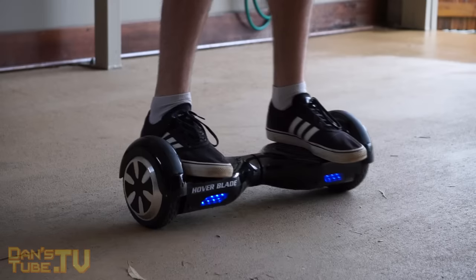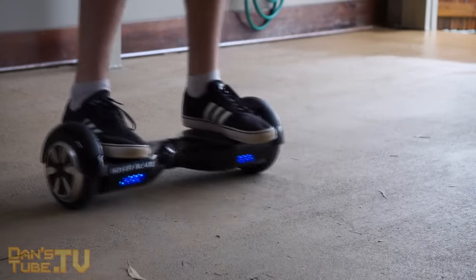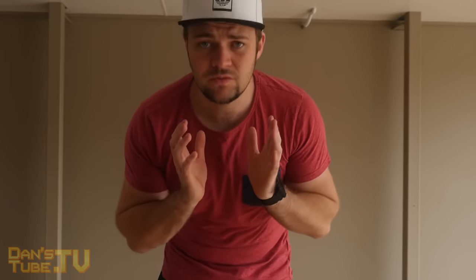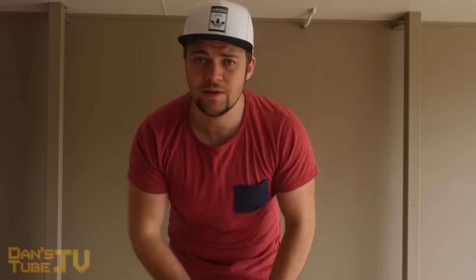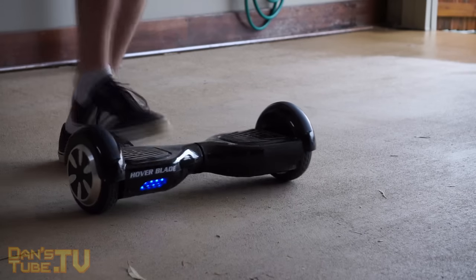I'm feeling pretty confident on it now — I can go back and forth with some pace, spin around, and I've been out on the road getting truly used to it. It's as simple as that: be confident, find a nice center balance point, and use your most dominant foot first when you get on and off.